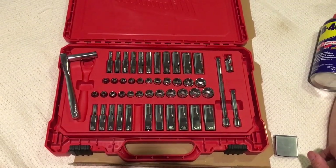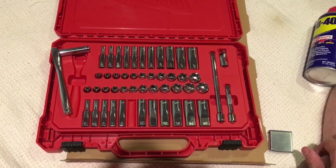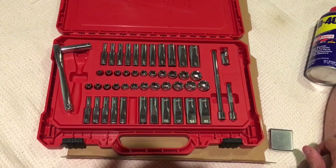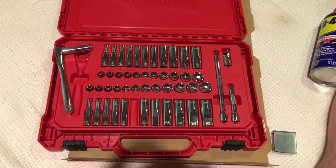I'll also be posting a full review there. Hopefully you got something out of this, and if you're a Milwaukee fan, now you're aware of another foray into the hand tool market.